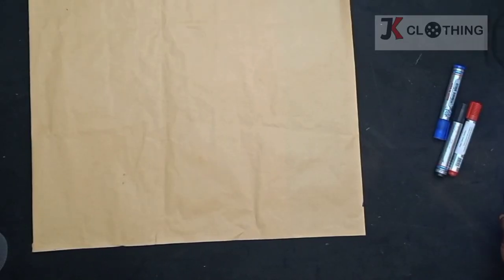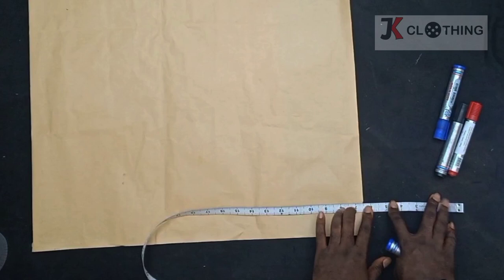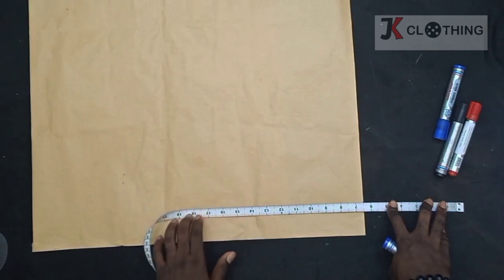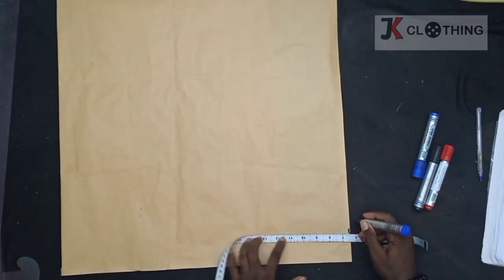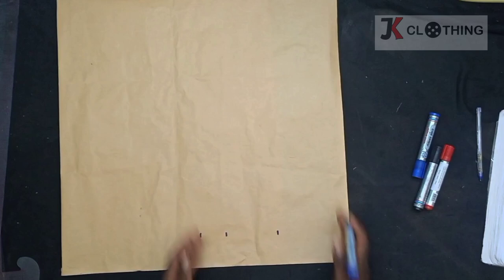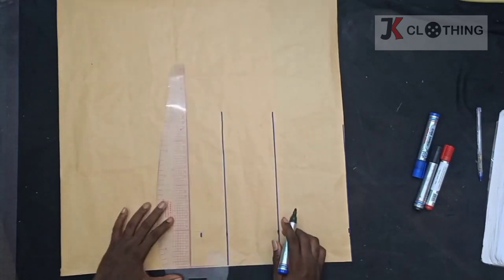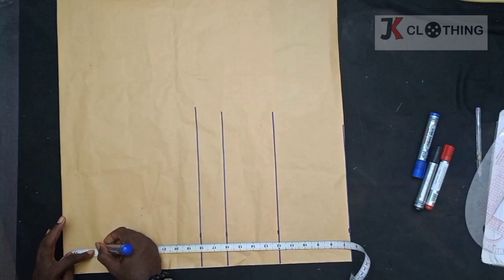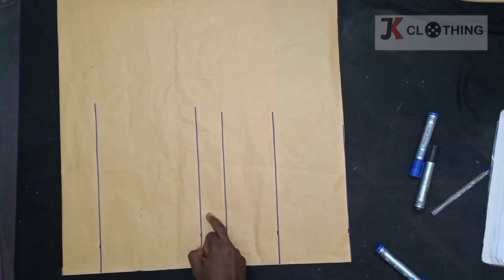From our model's shoulder to the top of the breast where the dress is to start is 6.5 inches, and the shoulder to the nipple is 12 inches. Shoulder to waist is 18 inches and shoulder to the underpass is 16, and so we'll mark them all accordingly. From our shoulder to the hip is 26 and so we'll add that to it. These are the nipple, underpass, waist, and hip lines.